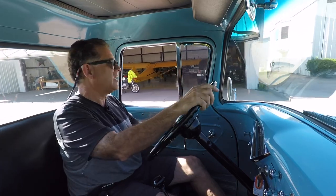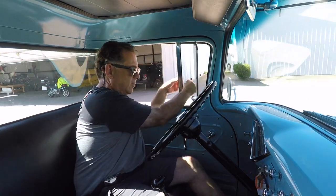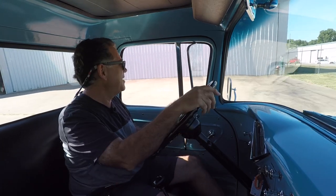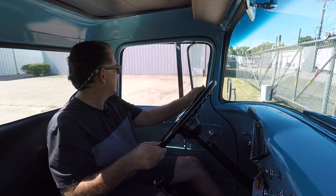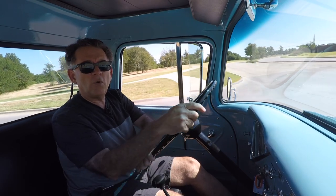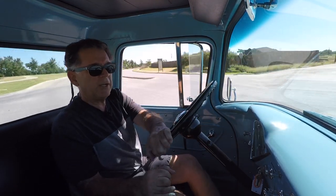Nice hot July day, but this truck gets good ventilation. You know, it's no substitute for air conditioning, but it does ventilate pretty well — that's all they had back in the day. We'll be where I can drive highway speeds in just a second here.